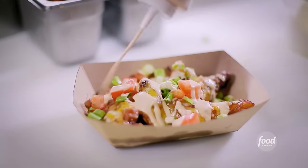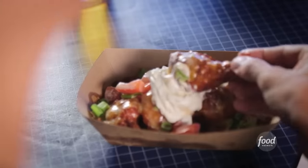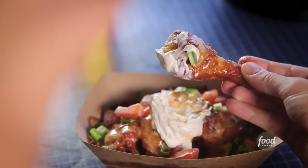Well done. There's so much going on here but it all works really, really well. Sour cream on a wing is delicious — it's something I haven't had. They're amazing.